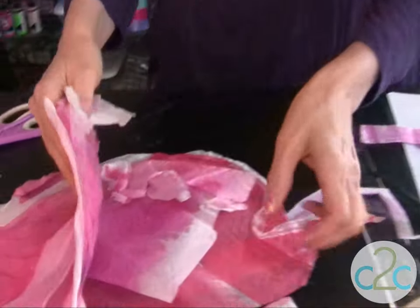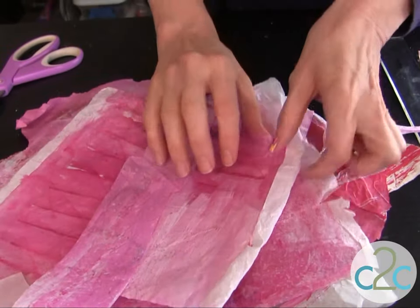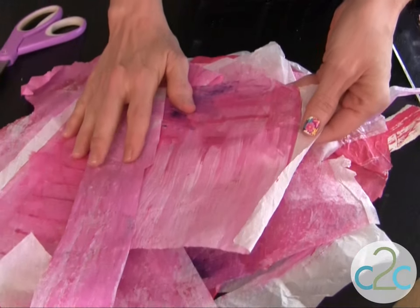For my project today I'm using the same technique. I have some papers here — come on in and take a look. I have some of her hand colored tissue paper. I love to use tissue paper for this technique because it's really lightweight, which means it'll wrap around those rounded corners on your boots or your shoes.